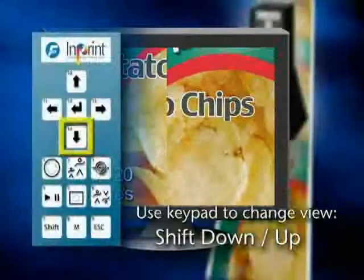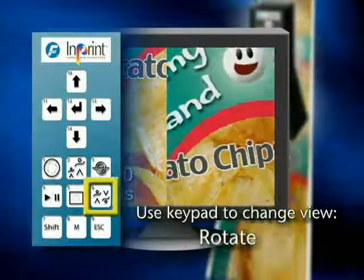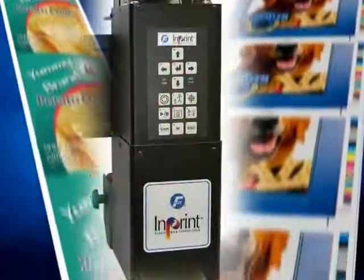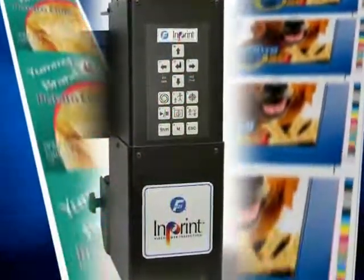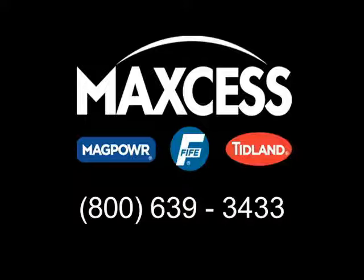In-print allows high-resolution inspection of the moving web and comparison of these live web snapshots with your reference artwork. In-print is easy to use in both narrow and wide web configurations. For more information about in-print or other web handling products, contact Fife at 800-639-3433.